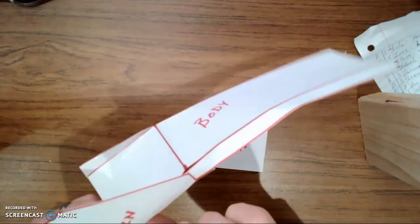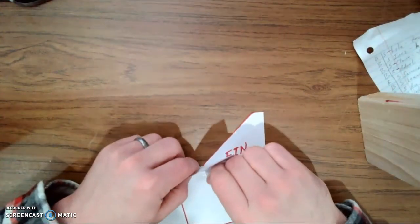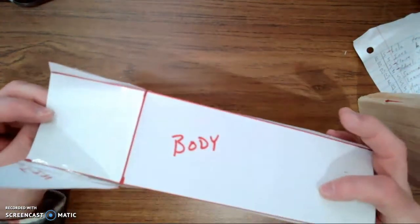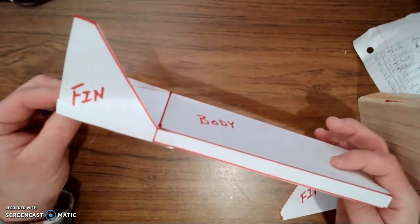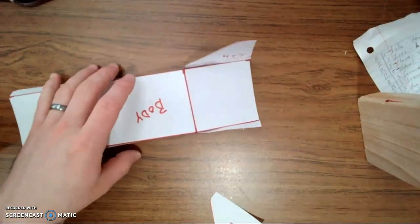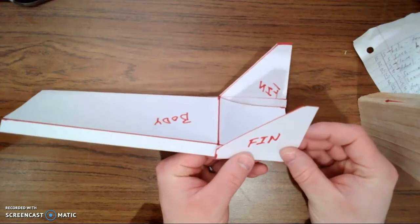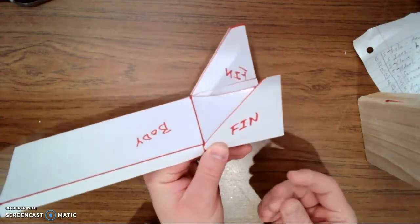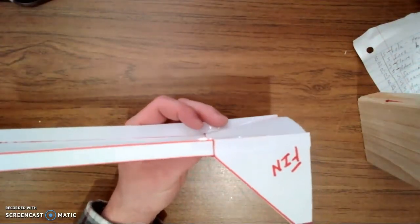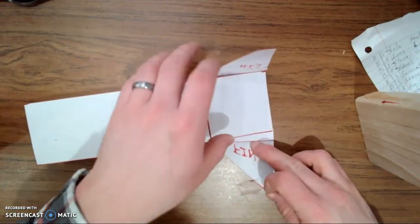There's one fin. I'm going to spin this around and put a little tape on the inside of my fin for extra support. So there's one fin taped on the outside, and a little piece of tape on the inside. Do the same exact process on the other side — take your fin, make sure it aligns with the bottom, put a little piece of tape along the bottom edge, fold it up under the bottom, and a little piece of tape on the inside for added strength.